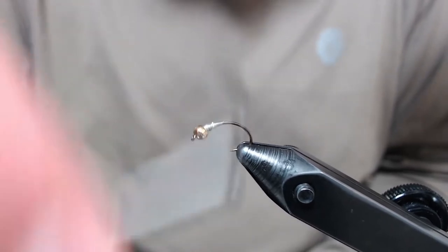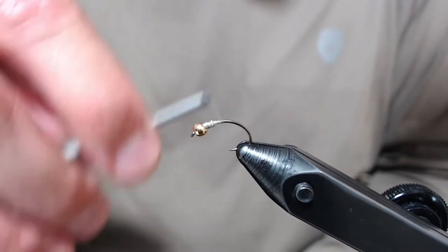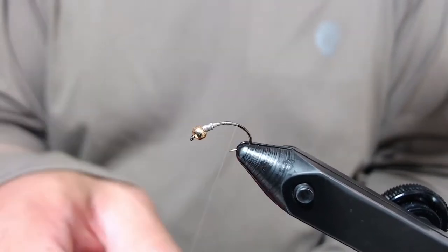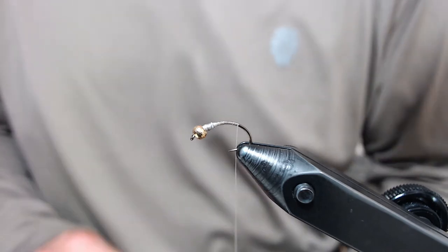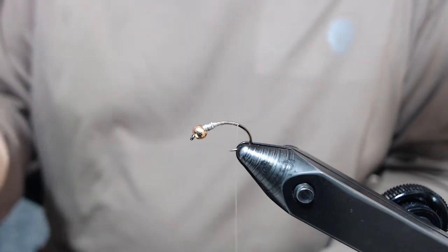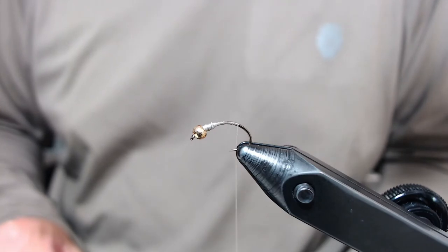I fish this a lot as the caddis hatch starts ramping up in the afternoons and it swings really well at the end of your drift. I think it adds a little bit extra than a normal caddis nymph through when the hatch begins and through the heat of it if you're fishing subsurface. For a trailing shuck I'm going to be using Antron in tan.